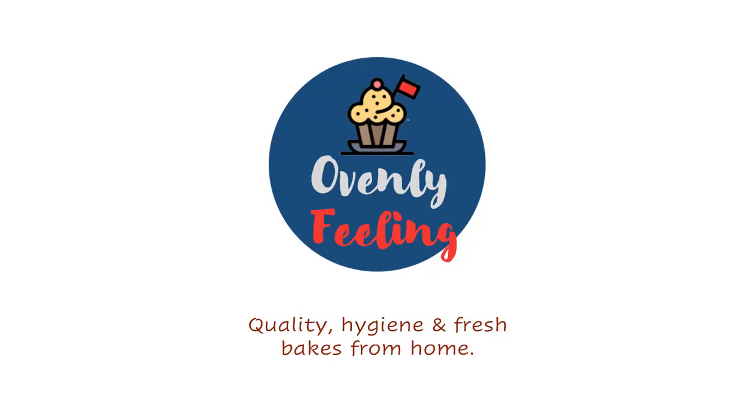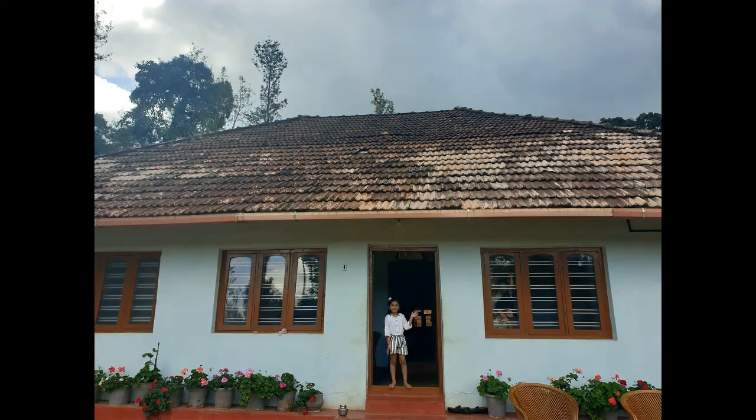Hello guys, how are you? Welcome to OnlyFeeling. Today's special is Coorg-style Ubbu Rotti, or Akki Rotti.